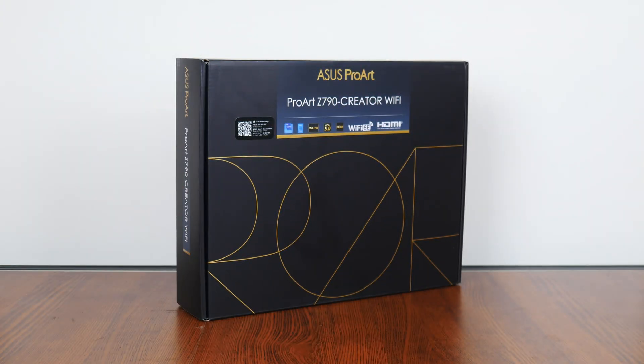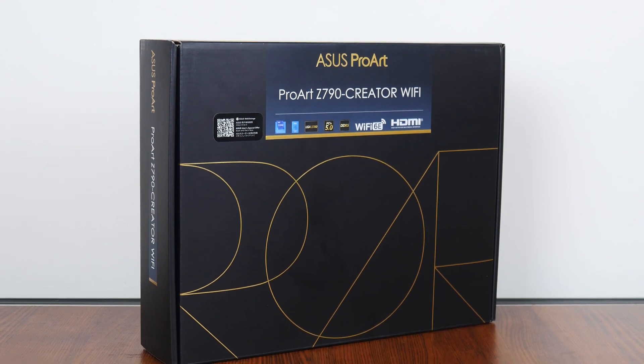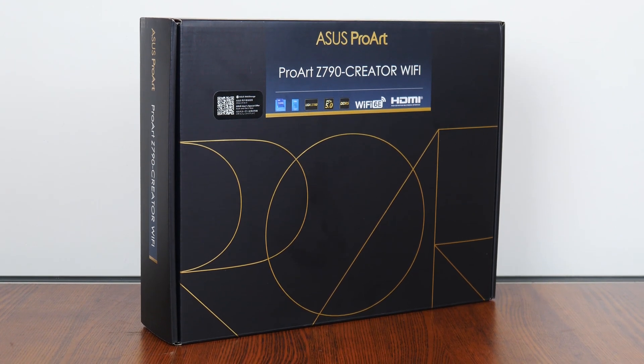Hey everyone, for today's video, we'll be taking a look at an Intel Z790 motherboard that is targeted at professional content creators, the Asus ProArt Z790 Creator Wi-Fi. Sporting a whole slew of high-end productivity-oriented features, let's see if this board is any good.